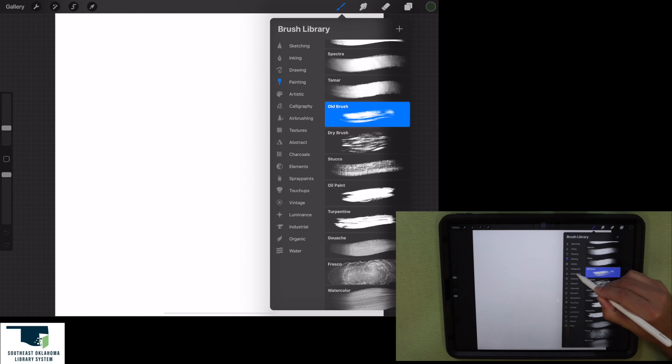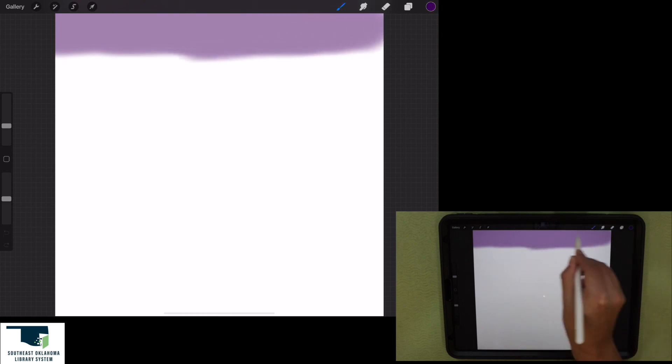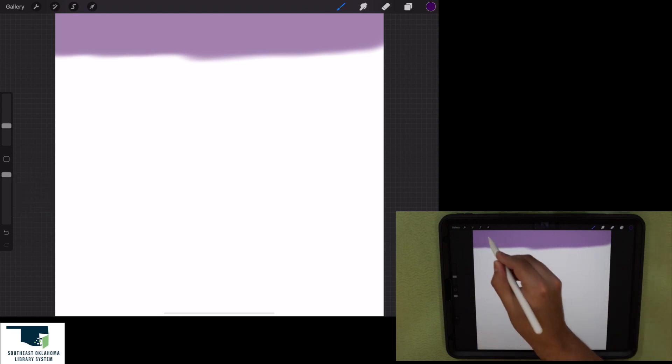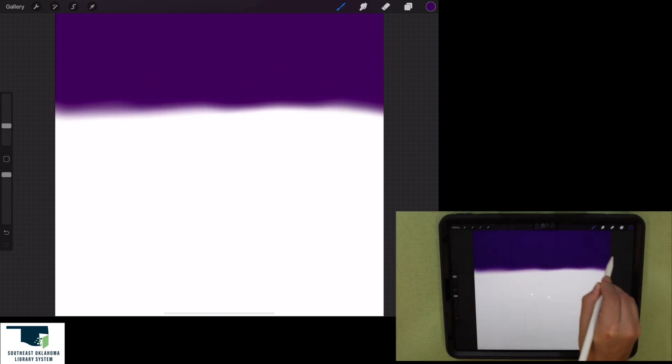Now let's pick the airbrushing library and pick this soft brush right here. For this first color, I want to do a dark, dark purple. I'm going to kick up the opacity to 100% and start filling in this top portion right here, going back and forth to fill it all in.